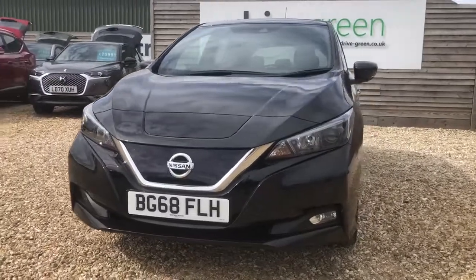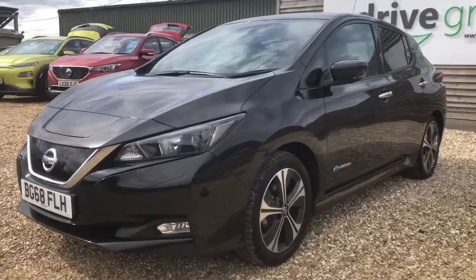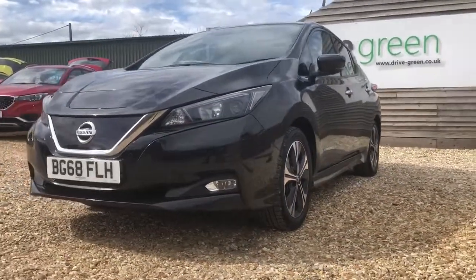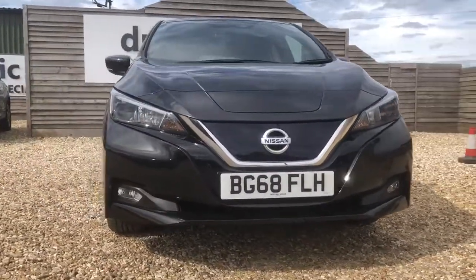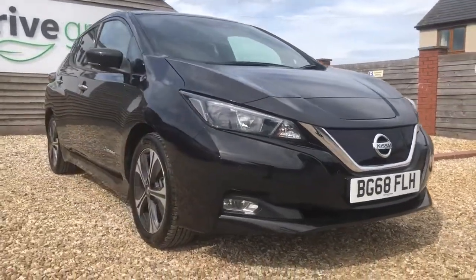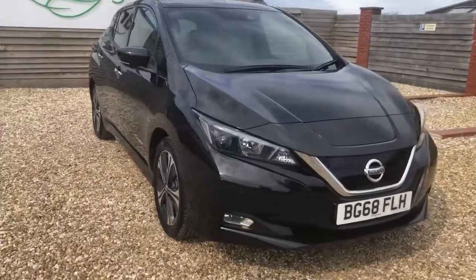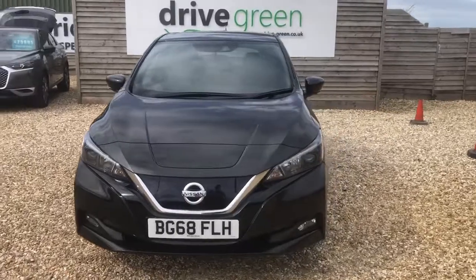If you'd like to find out more information about the Nissan Leaf 40kW, do head over to our YouTube page — simply type in Drive Green and Nissan Leaf, and a detailed review will pop up telling you all the good and bad points about why this might be the right vehicle for you. If you'd like to get in touch and see if this one is still available, our number is 01761 233558. Martine will be more than happy to answer any and all of your questions about this vehicle or any of the others on our forecourt, and hopefully get you booked in for a test drive. My name's been Danny — I hope this video has been helpful for your buying decision today. All the best, and goodbye!